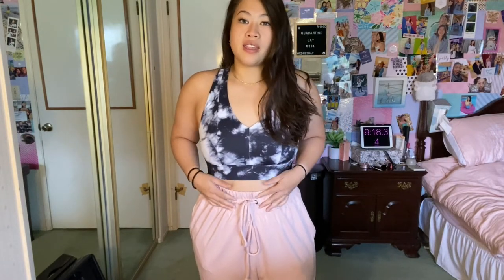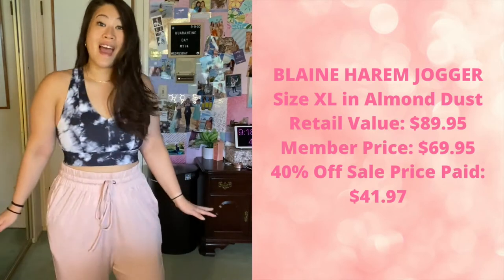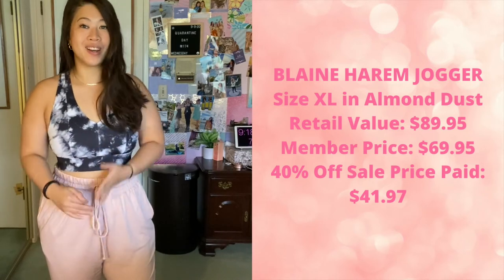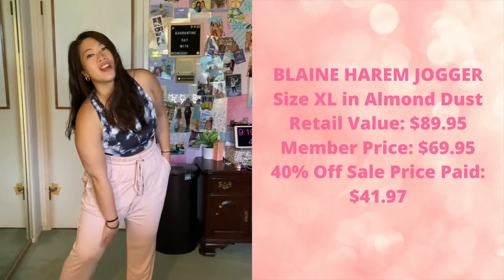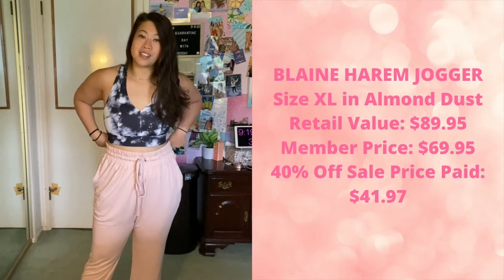This next outfit is also individual pieces — not an outfit set. This is the Miele midi sports bra and then the Blaine harem pant in almond dust instead of the coffee color. These pants are in an extra large. As you can see, the crotch is quite low on me. Unfortunately, with Fabletics, sizes sell out quickly — as I was checking out, both medium and large sold out, so I had no choice but to get the extra large. They're a little too big and I may check in store to see if a large is available for an exchange.